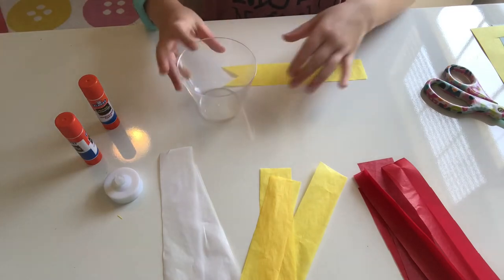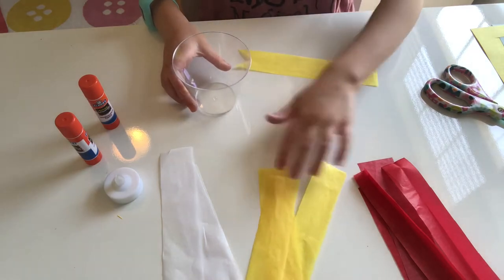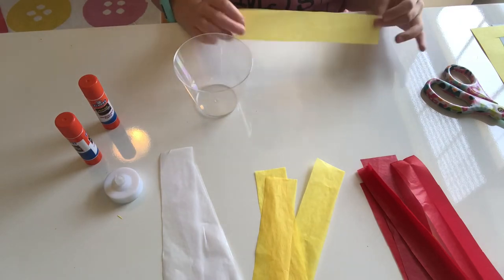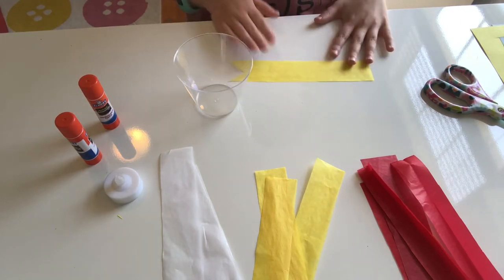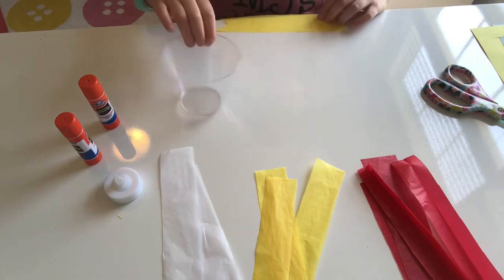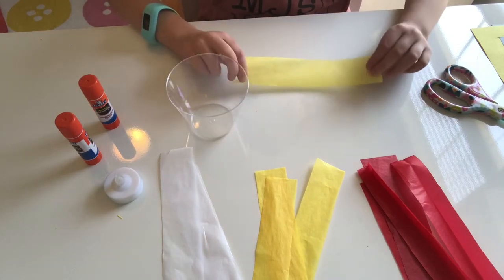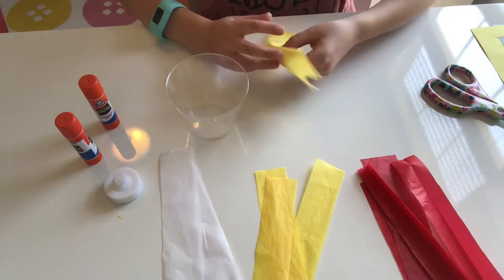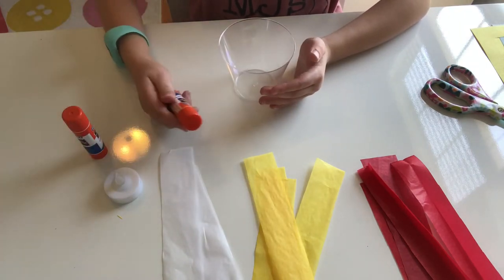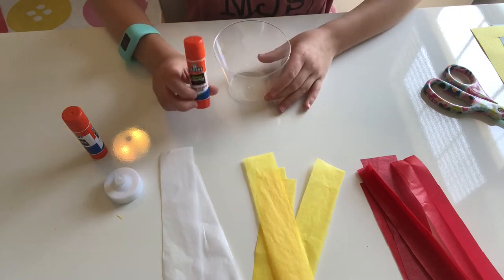Make sure that you have a clear cup and some tissue paper of some fiery colors. The size depends on what size your cup is, but I'm using a little party cup — make sure it's clear. These are between 7 and 8 inches. You're also going to need some glue sticks or a bottle of glue. Any glue works, but glue sticks definitely dry quicker.